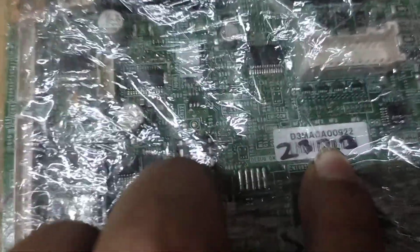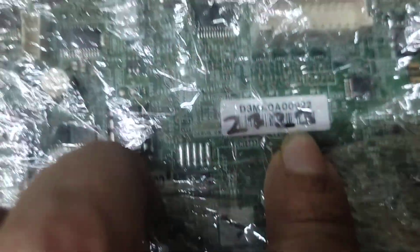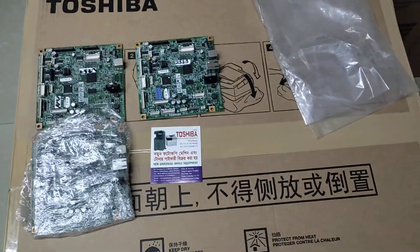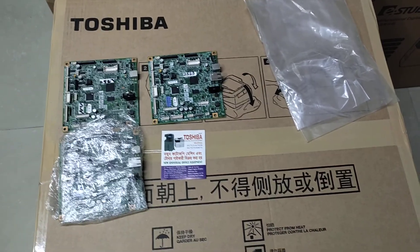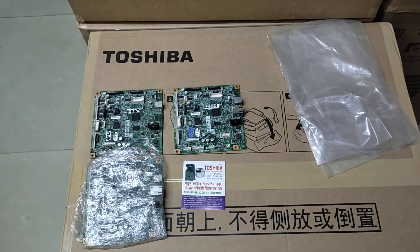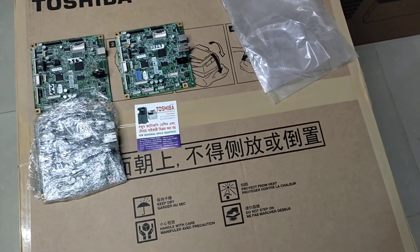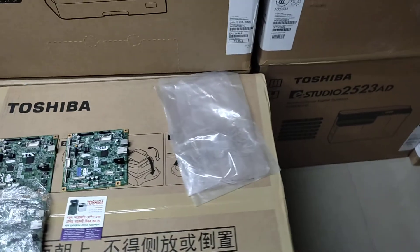This is a test. This is the motherboard. This machine has been a good one. I have reviewed this from the previous video. This is a good one.